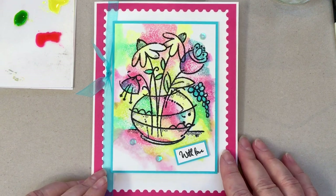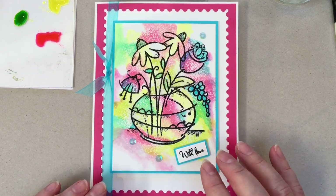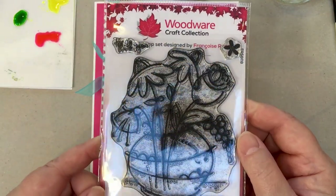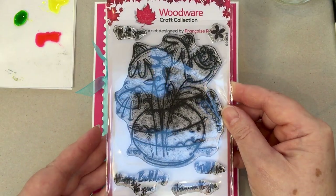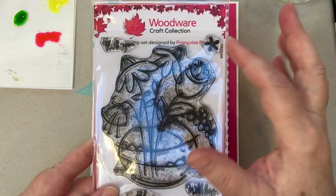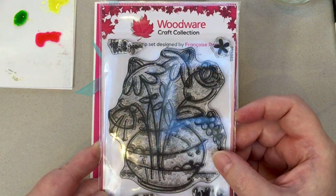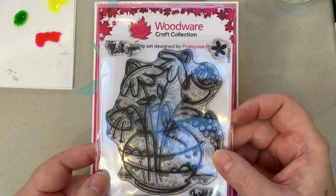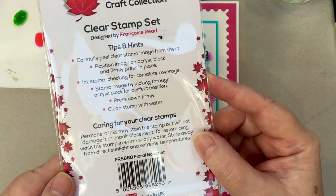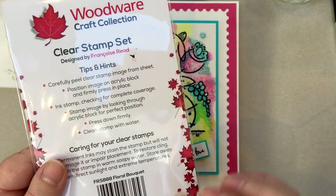Let me run you through what you need to create this card. You need some white coconut card from Creative Expressions. You will need the stamp set, which is called Floral Bouquet. It's pretty self-contained — it has greetings, the main image, and a little flower stamp you can use to add additional flowers or create backgrounds. You've got basic greetings: happy birthday, thank you, with love, and from me to you. The code is FRS888, Floral Bouquet.